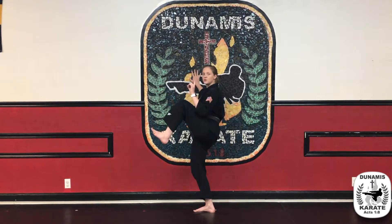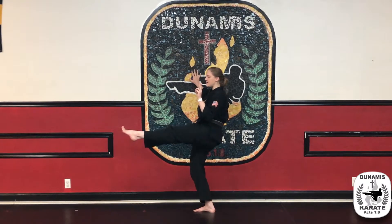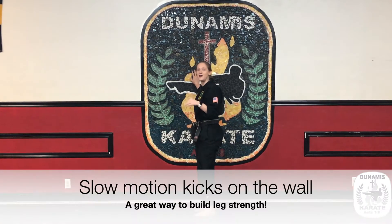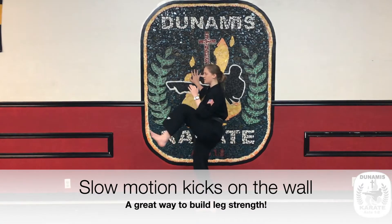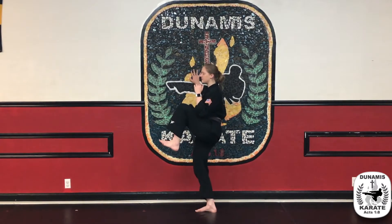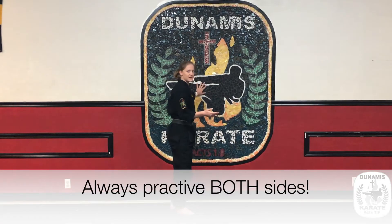We're going to use a four-count drill. Number one is the fold, two is the kick, three is refold, and four is put down. You can drill these kicks on the wall for balance, working that leg strength. One, two, three, four. Then switch feet and do the other side.